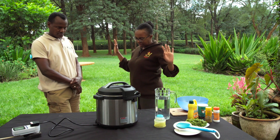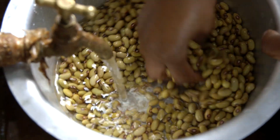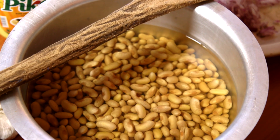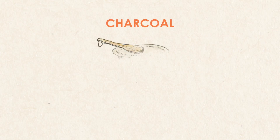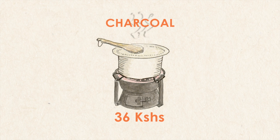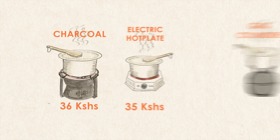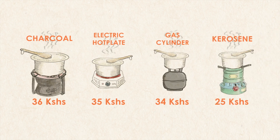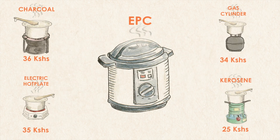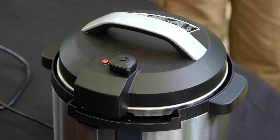With our free time, we decided to do a test to compare the cheapest way of boiling yellow beans that had been soaked overnight. The normal cost of boiling yellow beans with charcoal is 36 shillings. To boil with an electric hot plate is 35 shillings. To boil with gas or LPG is 34 shillings. To boil with kerosene is 25 shillings. But boiling with the electric pressure cooker costs just five shillings. What a saving.